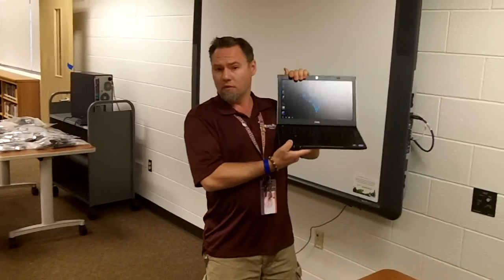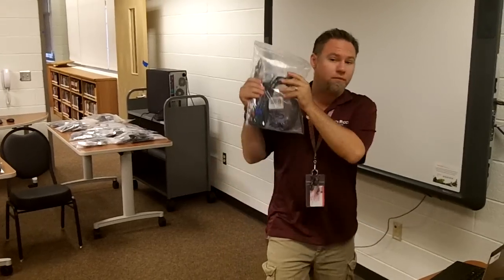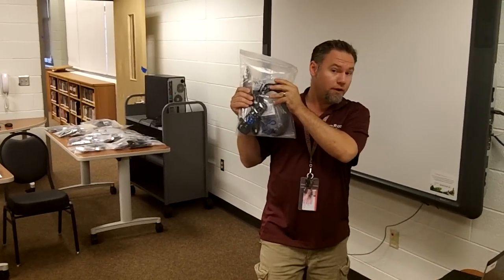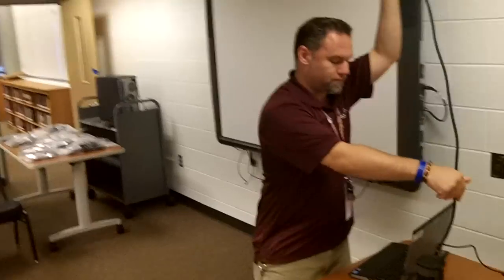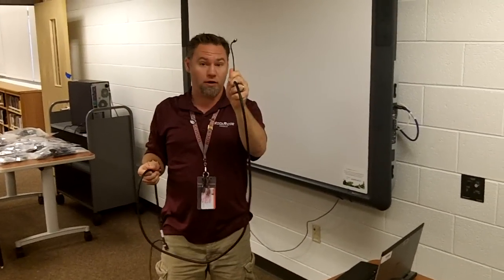For today's training session, you will need the following: your laptop — make sure you're logged in — and your bag full of goodies. Take out from your bag of goodies your VGA cable with audio.